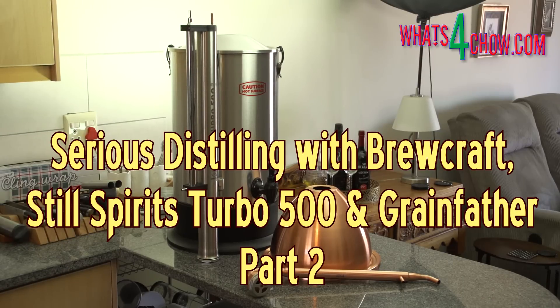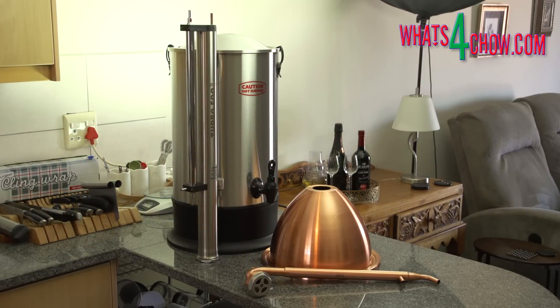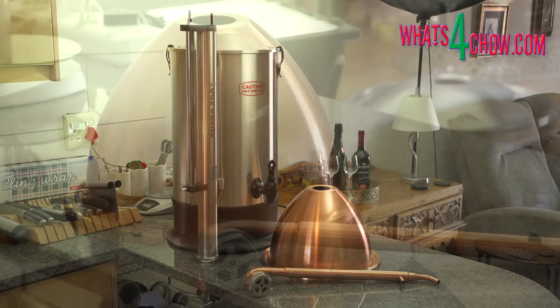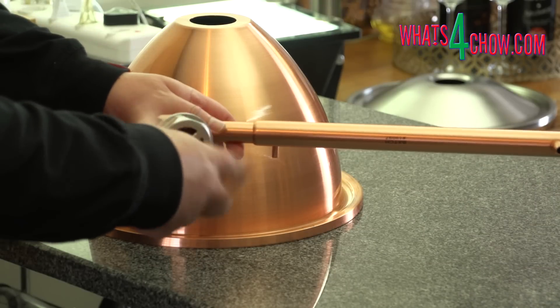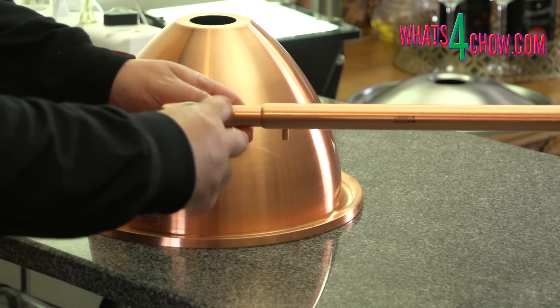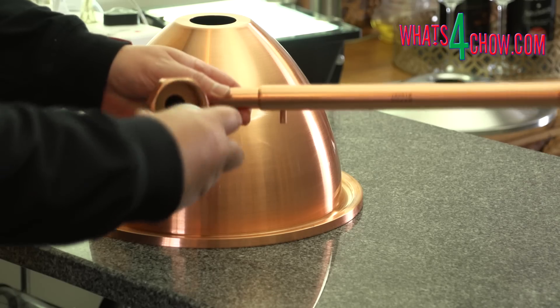Hi and welcome to episode number 507 with whatsforchow.com and the second episode of Serious Distilling with Brewcraft, Still Spirits, and Grainfather. In the previous Serious Distilling episode I introduced the Still Spirits Turbo 500 Distilling System. Today we're going to look at the differences between the alembic pot distilling configuration and the reflux distilling setup.